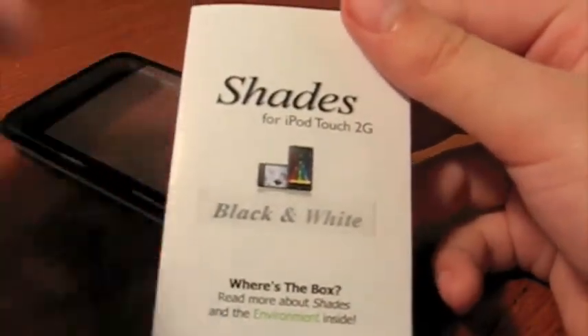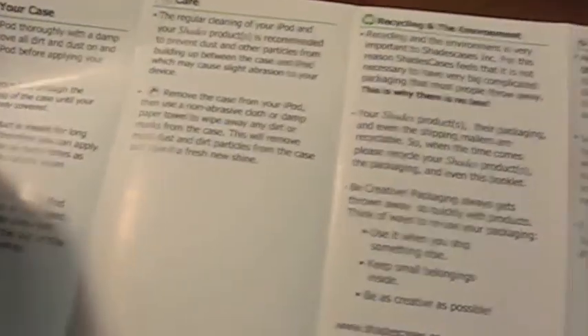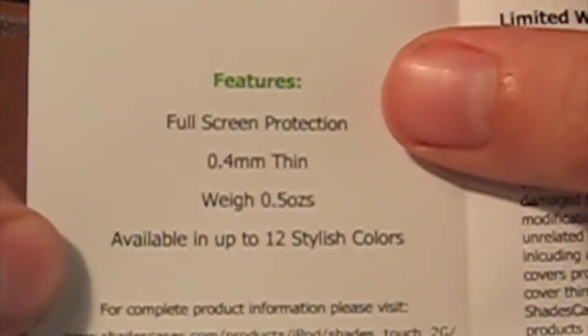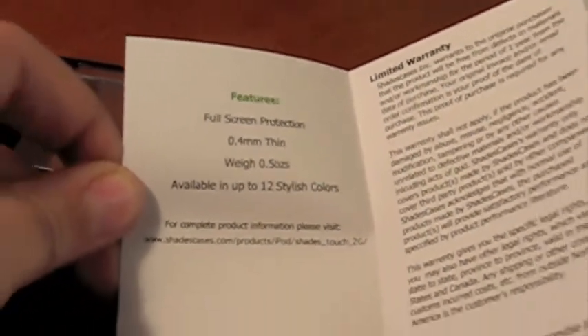Here's the case — man, it feels really good on the front, guys. Way better feeling than I expected. Inside we have some information about the case: iPod Touch 2G case, applying your case, care, recycling and the environment, feedback, limited warranty. The features listed are full screen protection, 1.4 millimeters thin, weighs half an ounce, and available in 12 stylish colors.